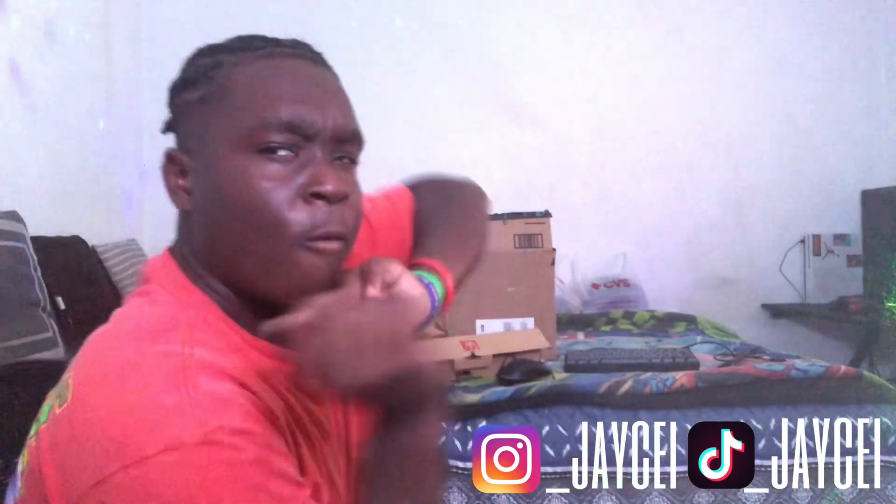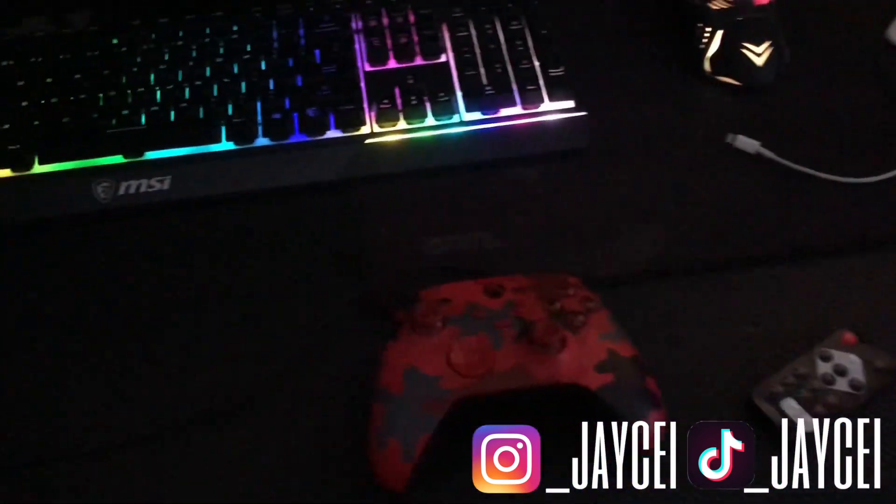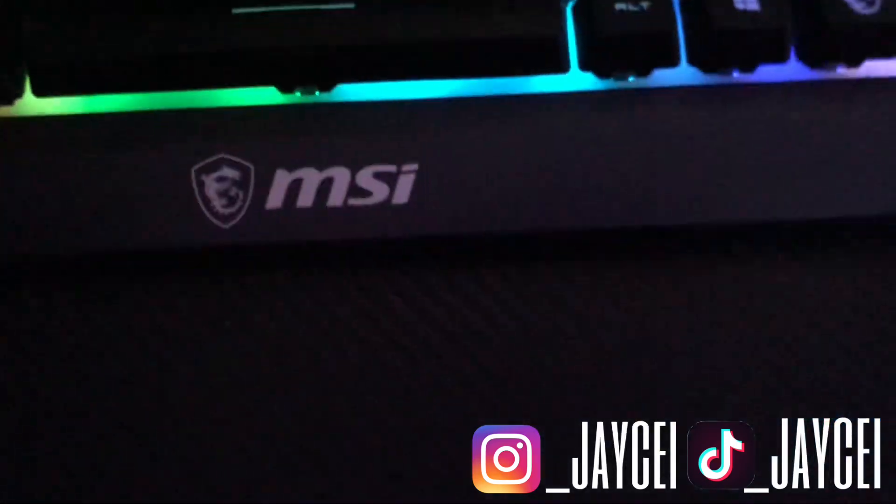But look, I'm finna go over there on that side so I can move my keyboard and my mouse and replace it with the new things. Big JC in the building. Let's go and do it. But yeah, this is my — hold on, let me turn on the TV real quick. See, the boogie mouse and the MSI keyboard, they finna get replaced.